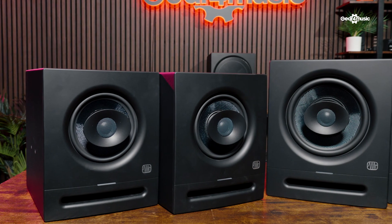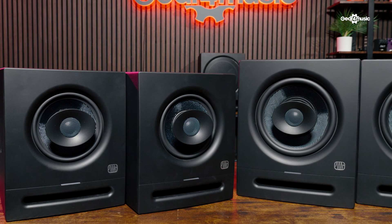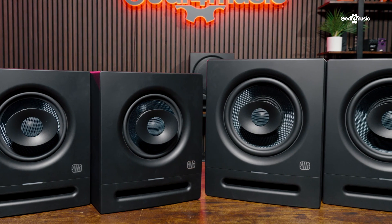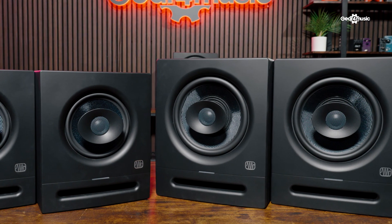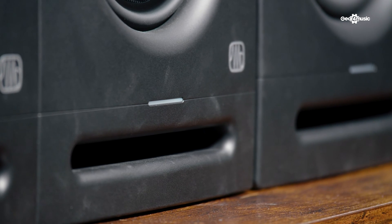So the Eris Pro — there are two speakers to start off: the Eris Pro 6 and Eris Pro 8, so that's a 6-inch and 8-inch version. It's a coaxial design, so you've got your high frequencies and your mid-range frequencies coming from one location. The benefit of this is that as you move around the speaker, you're getting a symmetrical pattern of your high and low frequencies. To simplify: as you move around the speaker, everything sounds the same.